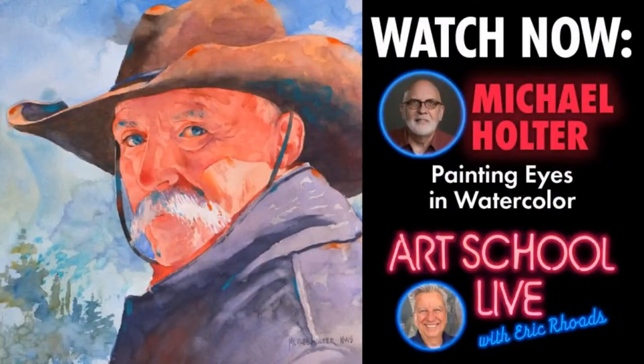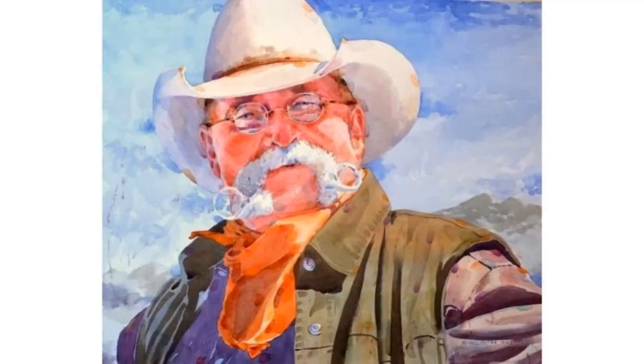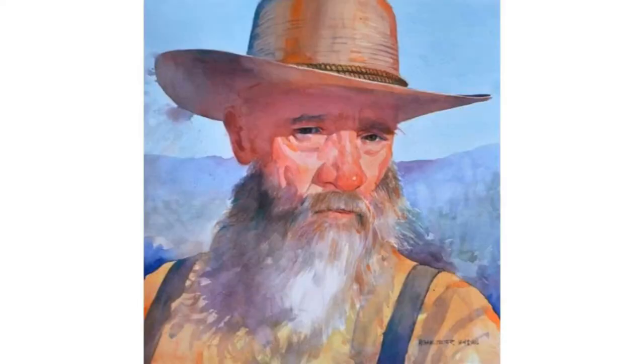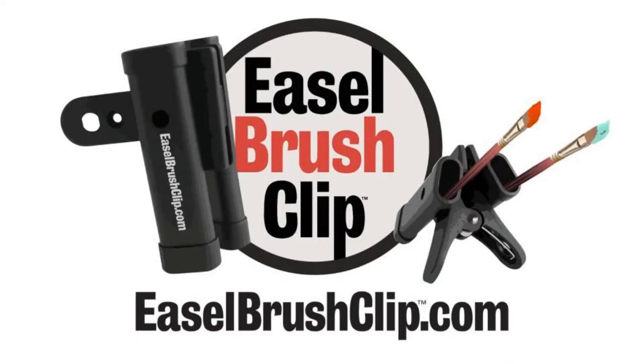We'll be right back. Our guest today is Michael Holter, one of the great watercolorists of our time. He does incredible portraits and landscapes. Our prize today is an easel brush clip — leave a comment to be eligible to win. We'll pick randomly no matter where in the world you are and will ship anywhere. Let us know where you're from.